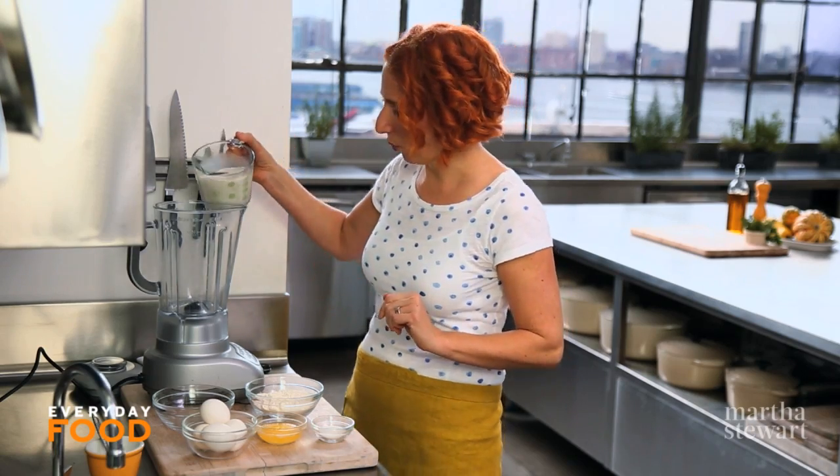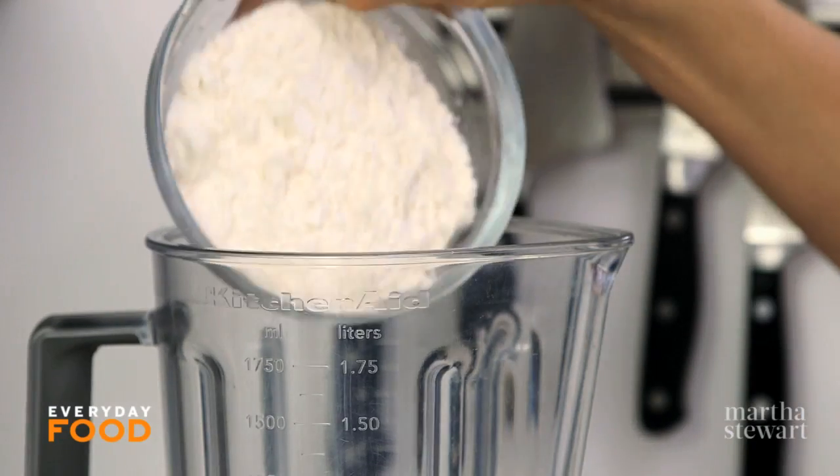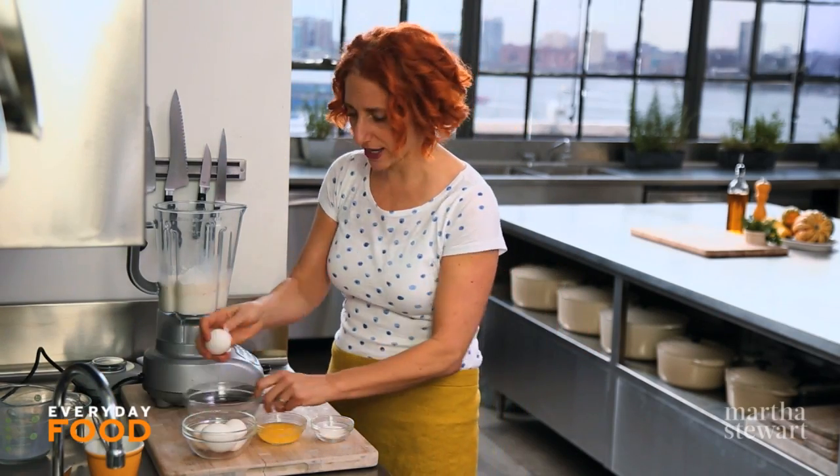Start by blending together one and a half cups of milk, one cup of flour, and four large eggs.